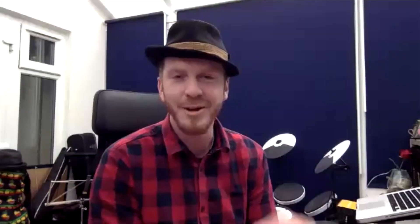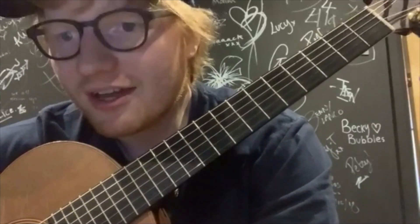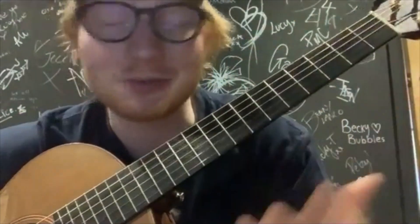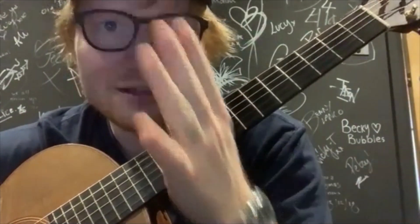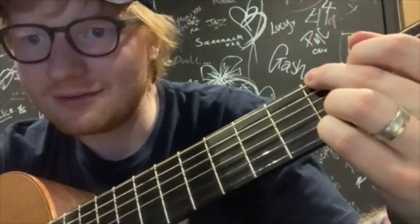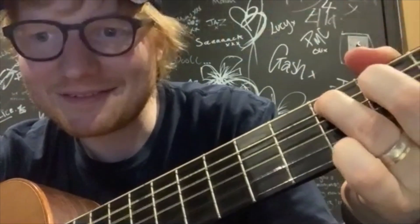We're more than honoured that you've agreed to teach us a little bit of one of your songs. What song are you going to teach? Well, I thought the simplest song to learn is 'Perfect' because it's literally four chords, which are pretty much the only chords I've used in pretty much every single song, but this is the simplest song to do with four chords. It's in 3/4, which is not a standard 4/4 beat, but it's more of a kind of waltz tempo. And it just uses a G chord, then an E minor, then a C, and then a D.